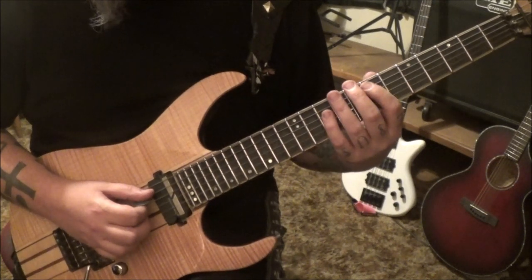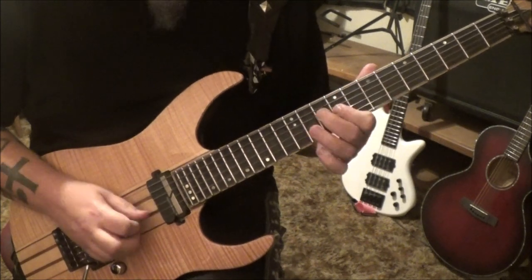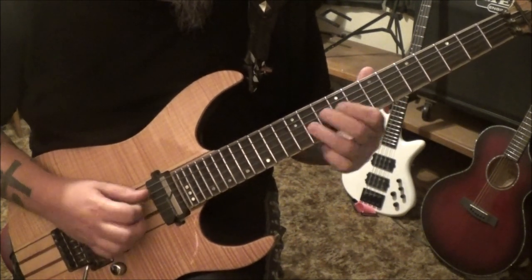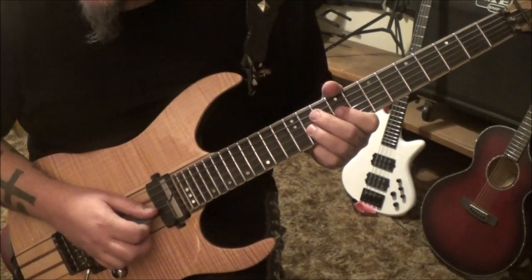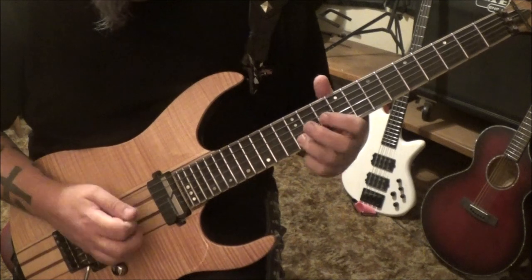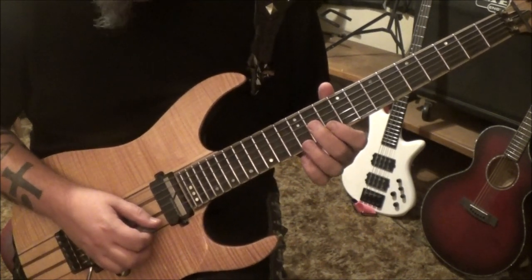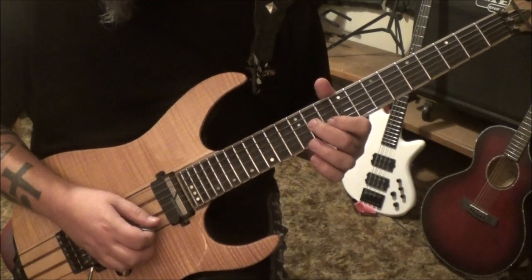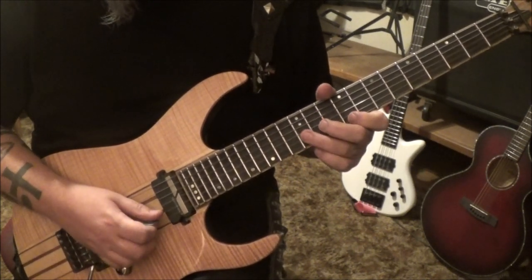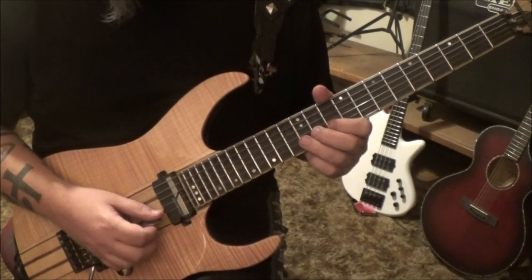7, 9 on the A; 7, 9 on the D, slide to 11. From there go 10, 12 on the B, to 11 G. And then 10, 12 again on the B, to 9 E. 10, 12 on the B — connect that — to 9 E.